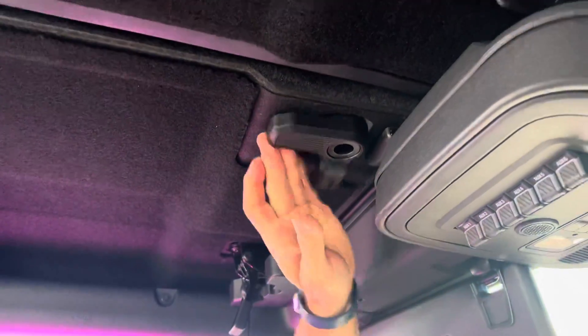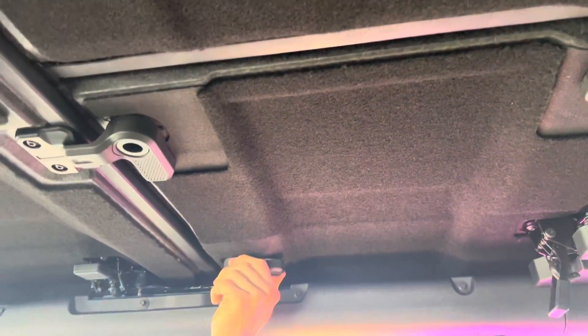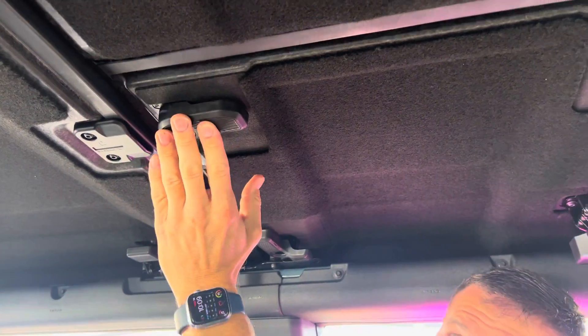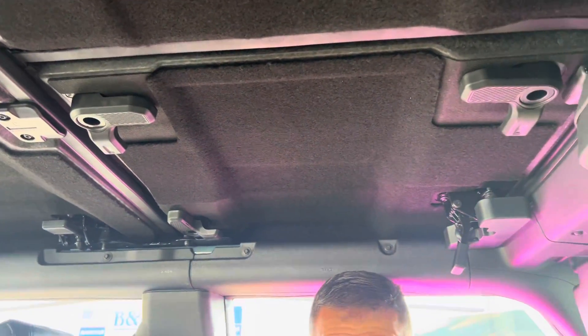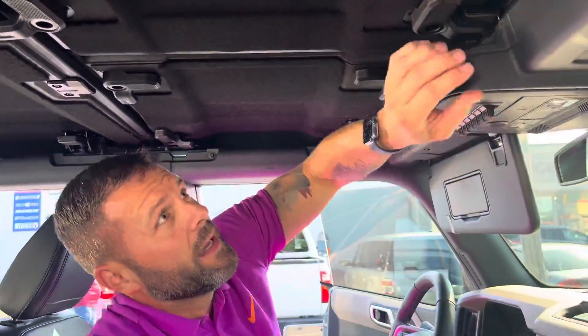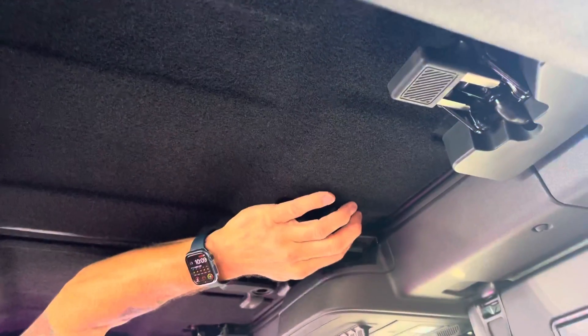We're going to pull over — take this one right here and pull over, and then there's one more. Did you see how that came up? Really easy. So I'm going to get up in the car and walk back around to do the same thing for the passenger side.